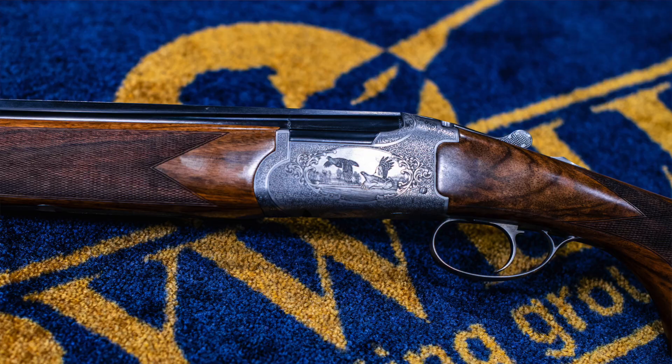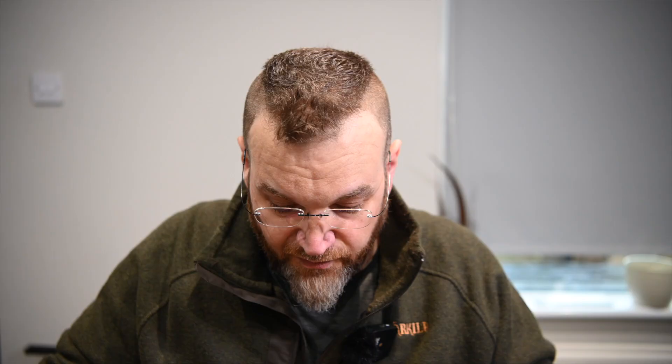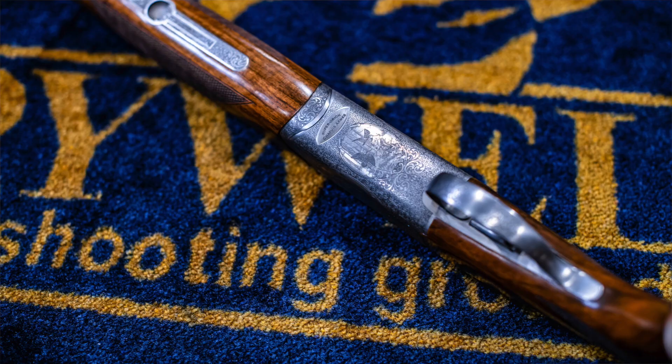Coming back to the action, I'm going to spend a little bit of time talking about the engraving because it's one of the key differences between this and its more expensive sibling the Super Orion Artisan, which I'm going to be doing next week. The engraving is nice — we've got some nice acanthus scroll here around the woodwork borders on the latch, on the fore-end, and then we've got a nice little game scene with partridge, woodcock and pheasant.